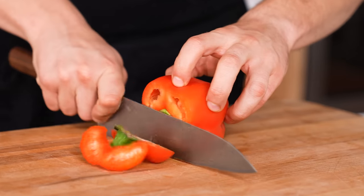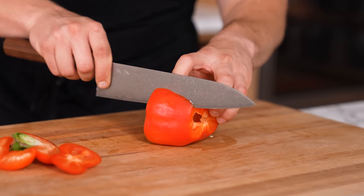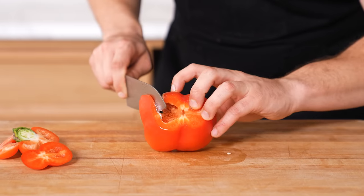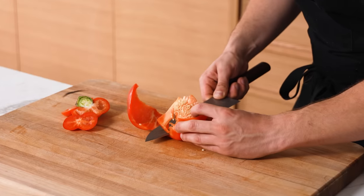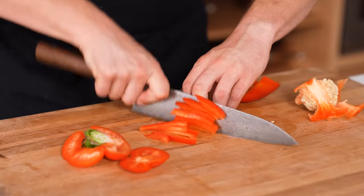A better way to core a pepper — applies to jalapeños, serranos, any chili or pepper. Place the pepper down, cut the top and bottom off so it's flat. Cut down just until you make it past that first wall, open it up, and you can see where everything connects to the core. Cut around and unroll your pepper — the core is no more. Now you can julienne beautifully or do whatever else you want.